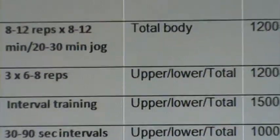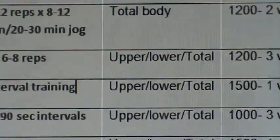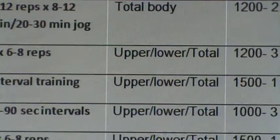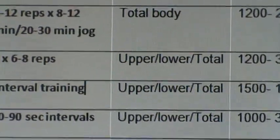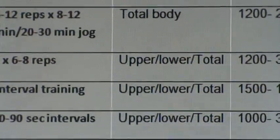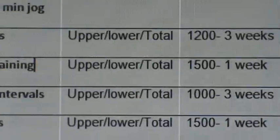Moving on to split. We've moved from a total body split in month one to an upper and lower total split in month two. The first day we're going to do upper body, second day lower body, and then our third day we do total body. This is going to devote a bit more volume to each area, in which the client can also expect a little bit more physical development. So we're getting a little bit more specialized as we go along.